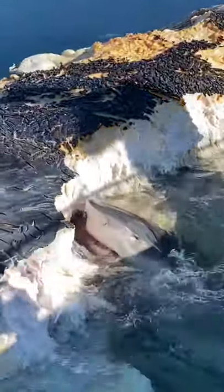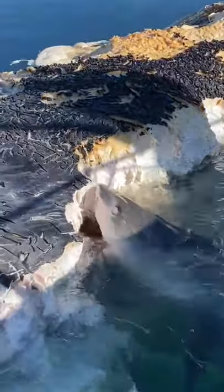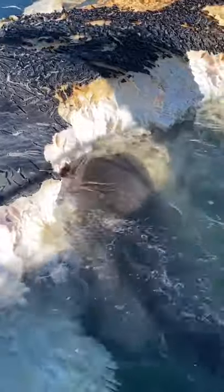No, its eyes are rolling back in its head. That's what they do — that's a really good shot to get. Nictitating membrane.